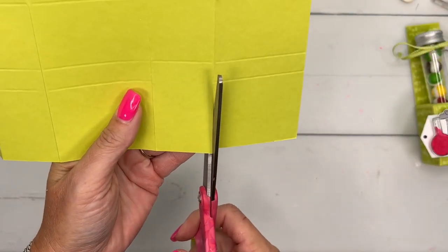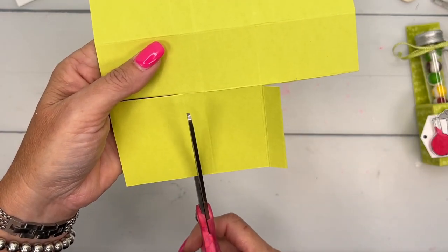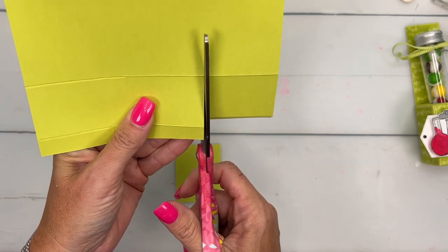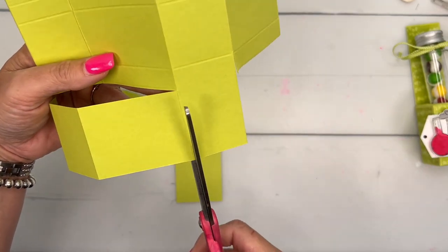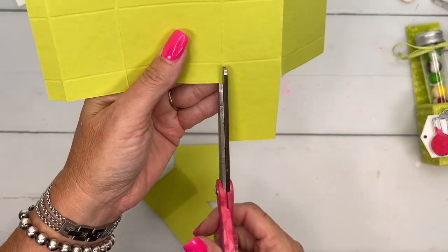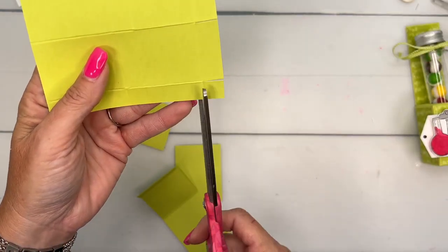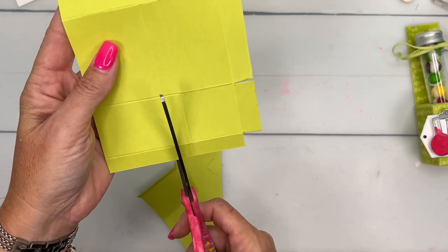So we're going to do the same thing over here and cut this one. And these are just basically the tabs where we're going to put our adhesive. Now over here, I can cut all the way down, stopping right there at that side where we stopped our score line. And now I'm going to take my scissors and snip all of those score lines. And then this one right here, this little square, I'm going to cut it off. So this is what we have — I'm going to lay it down here for you in just a second so you can see it.